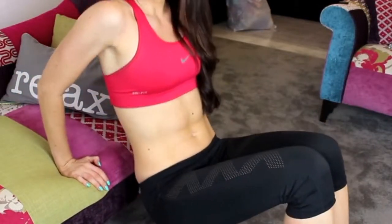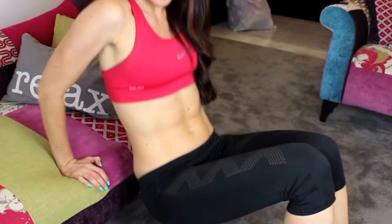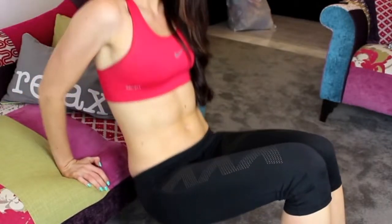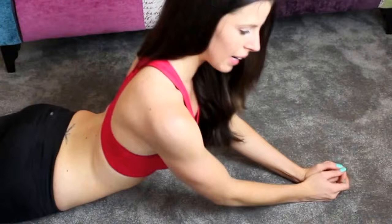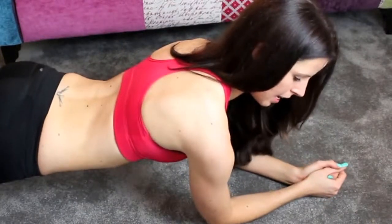For chair dips, I want you to do 20 repetitions. Put your arms behind you on a chair at a right angle, then pull yourself up with your legs also at a right angle — down and up. Make sure your elbows and arms are completely straight and you can feel it in your arms. If you want to make it harder, add some kind of weight.